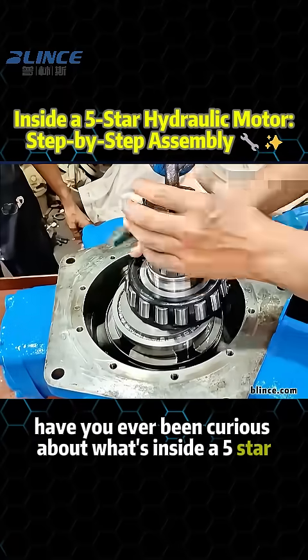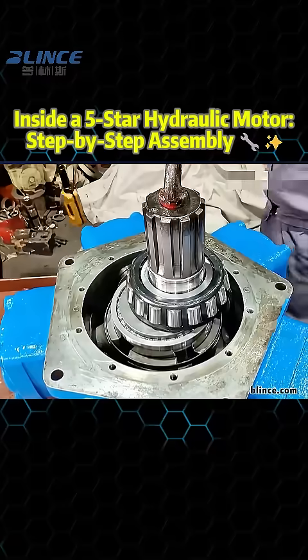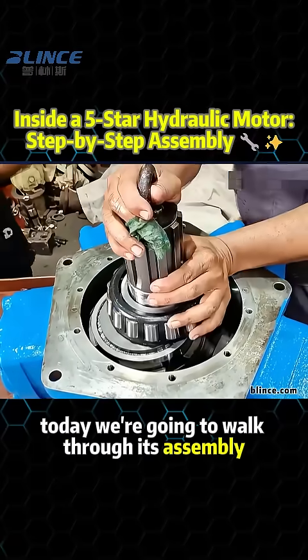Have you ever been curious about what's inside a 5-star hydraulic motor? Today we're going to walk through its assembly step by step.